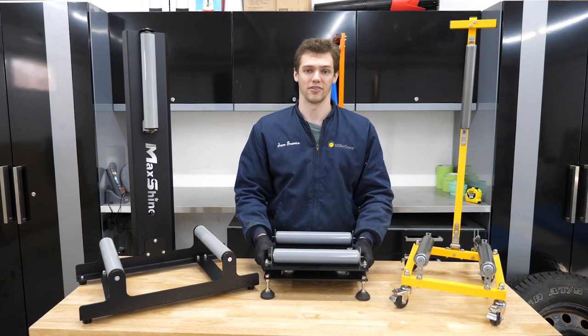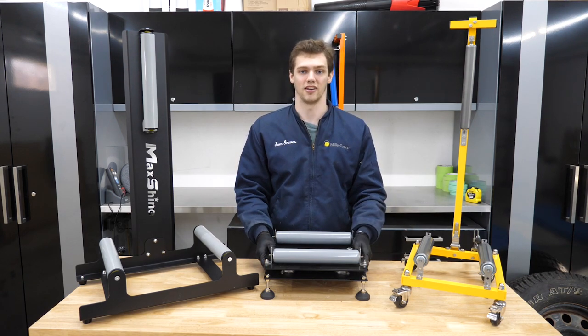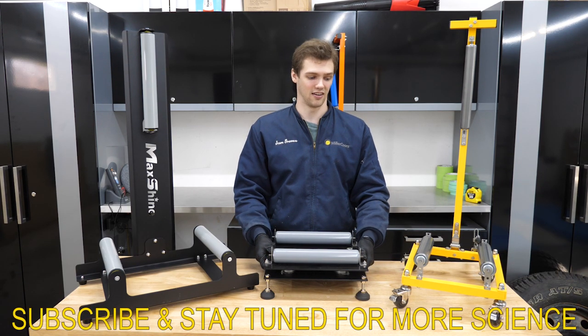I wanted to give you another idea of something new out there. I hope you enjoyed the review and the comparison, found it insightful and helpful in making a decision of finding what's right for you. If you're interested in one of these models, check out thesourcegarage.com to support the Source. Thanks for watching.